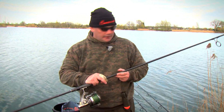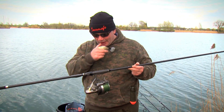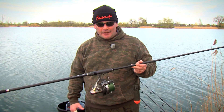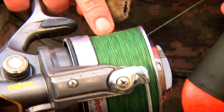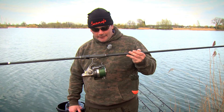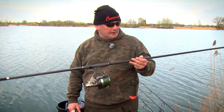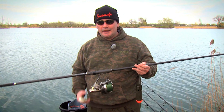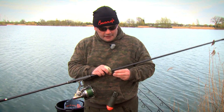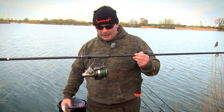I use a 65lb braided leader and the braid I use for spodding is 35lb Whiplash. I know people go lighter and lighter when chasing distance but it's a false economy - sooner or later you'll get a wind knot, it'll go bang and you'll lose your spod. I'd always fish with something around 35lb. Also, when you load your reel, don't go anywhere near the lip - I'm a good three millimetres below the lip, which cuts back on wind knots significantly. It's a 65lb leader back to back grinner to a 35lb Whiplash braid and you're good to go.